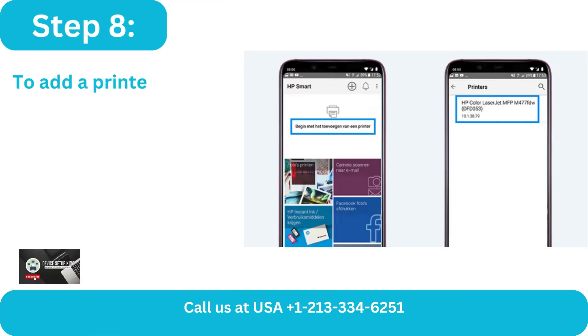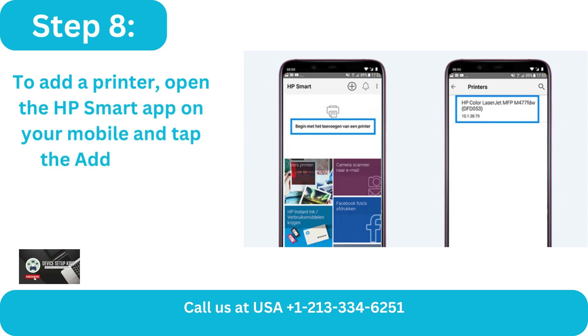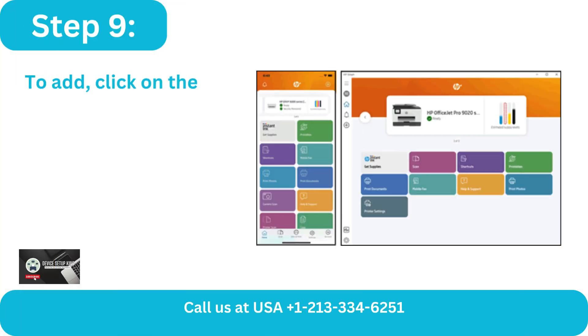Step 8: To add a printer, open the HP Smart app on your mobile and tap the Add button. Step 9: To add, click on the HP printer.